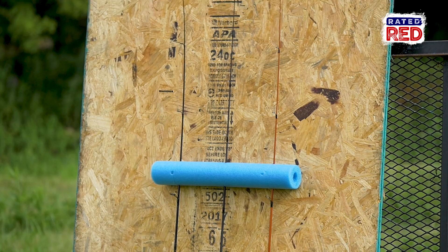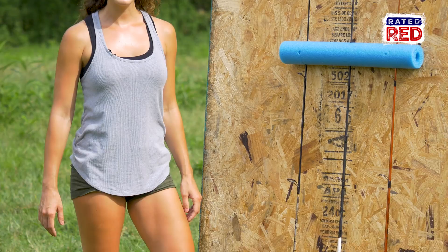Alright guys, there you have it. How do you store your fishing poles? Let us know in the comments below and make sure you subscribe to Rated Red's YouTube channel. Out here at the farm, I'm Ashla Taylor. See you next time!